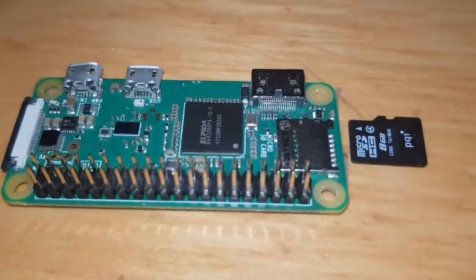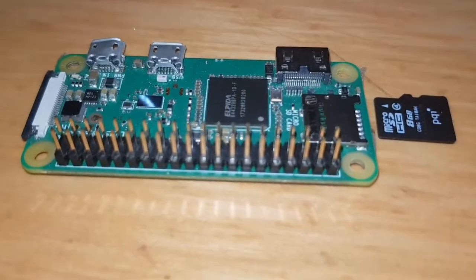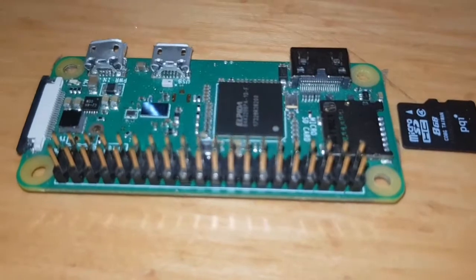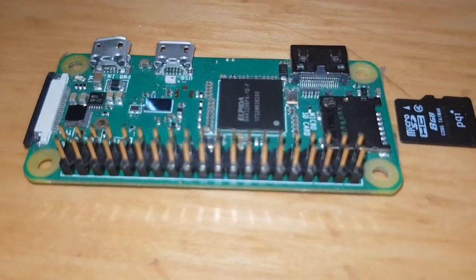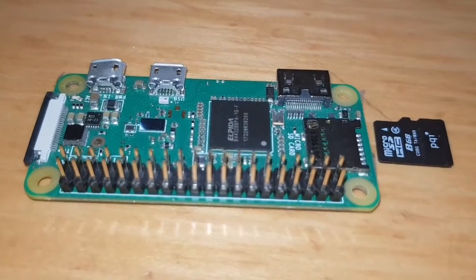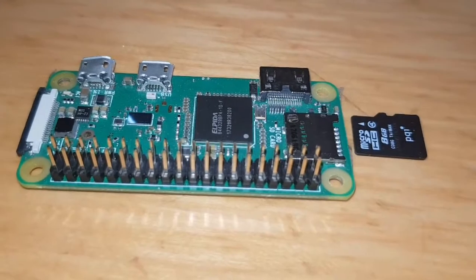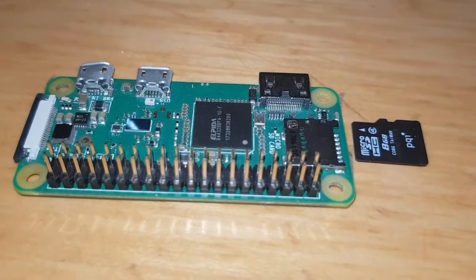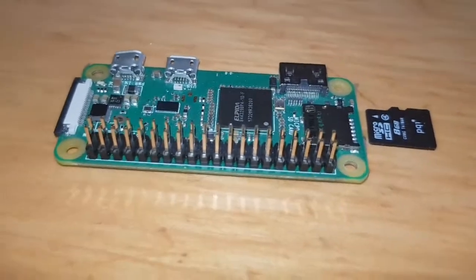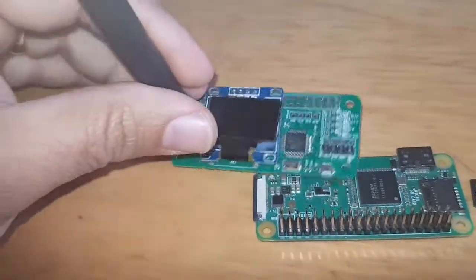Go to the downloads section and you'll use something like Etcher, or Win32 Disk Imager, to put the Pi Star image onto the SD card. Then use Pi Star Wi-Fi Builder to create a WPA file — basically a file with your username and router password.